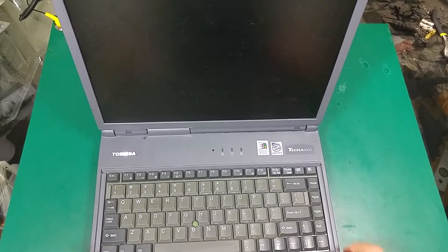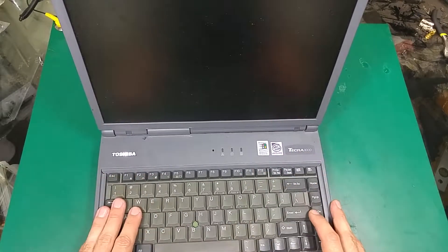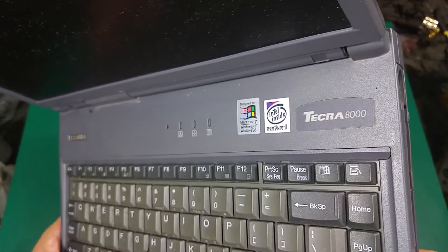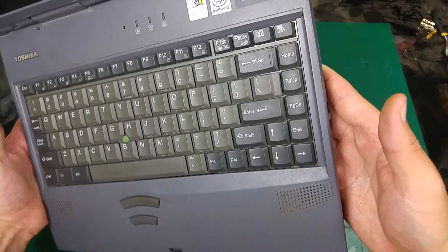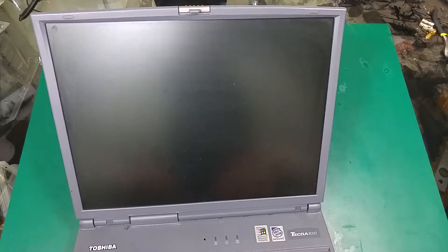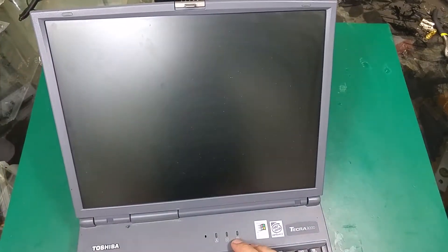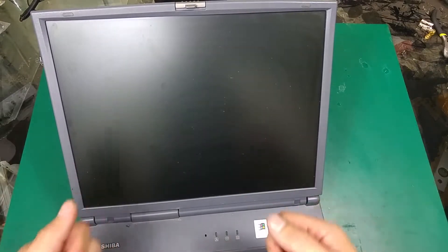Hello guys, today I would like to show you quite an old computer called the Toshiba Tecra 8000. As you can see, it's quite old because it has a Pentium 2 inside and it was designed for Windows 98. But if you take a look at the screen, the bezel on the side is quite small, and that gives you a really good impression in terms of screen size. When I first opened it, I was impressed by how big the screen is for such an old computer.